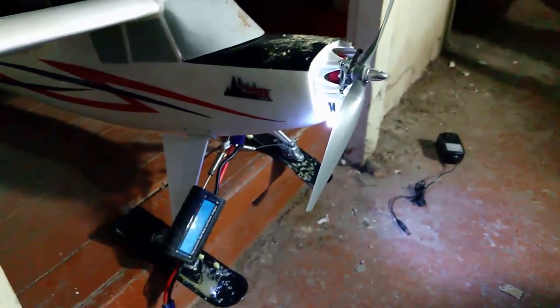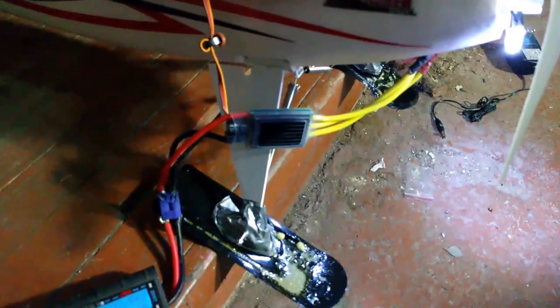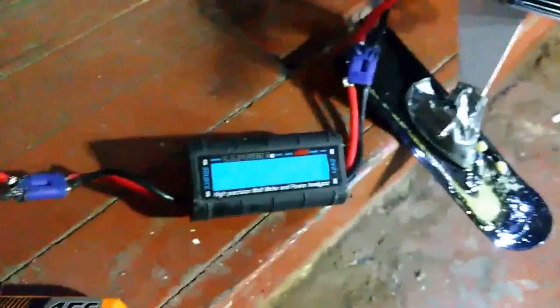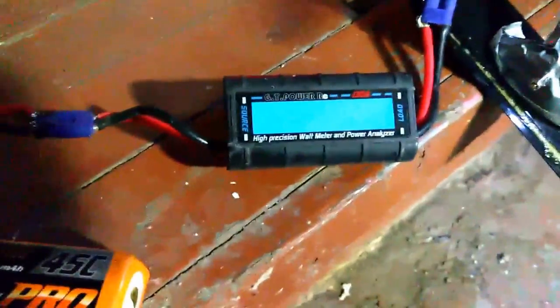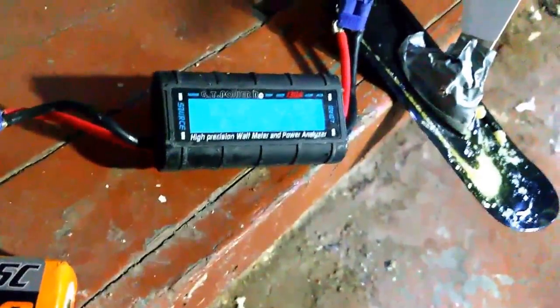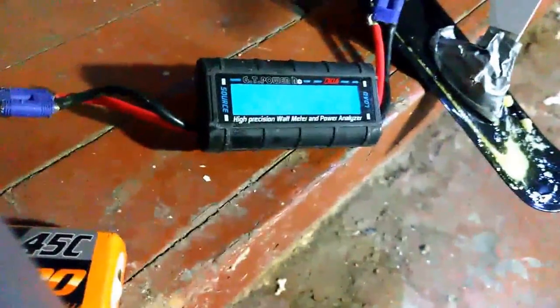Now we've got the Sky Power 100 amp ESC and the same voltage with the Leopard 960 kilovolt motor. Let's try to give you a good view of that without chopping off my hand. Full throttle.